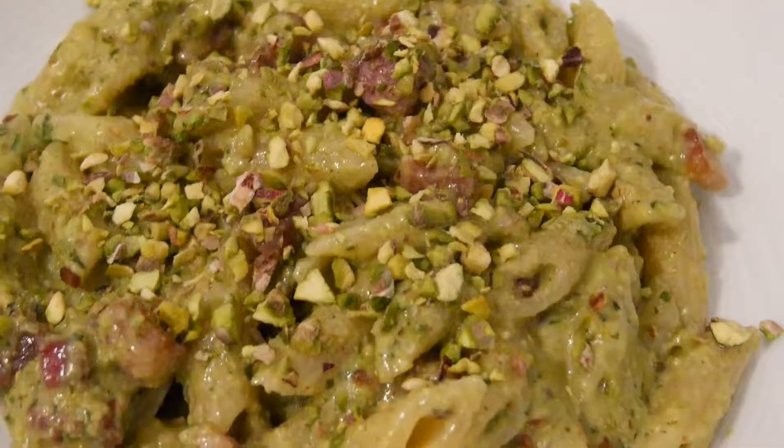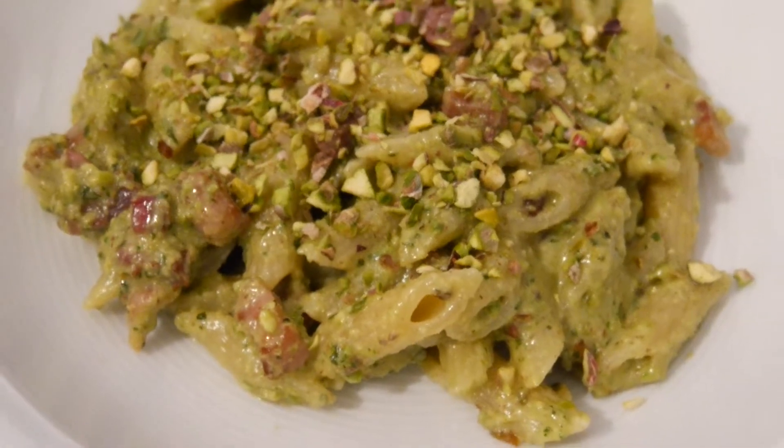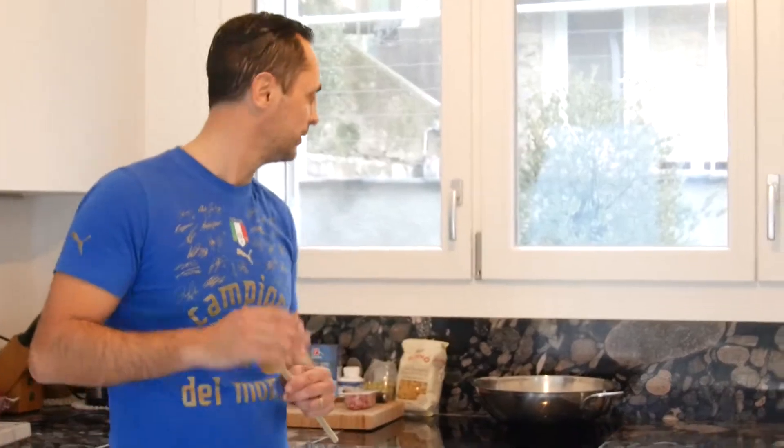Hey my friends, good to see you back here at Simple Italian Cooking — the place where you do easy and simple quality homemade food. So today I have a special surprise for you. You will do a dish from Sicily. That's right, it's a creamy pasta penne with a pistachio sauce. Let's have a look at what we need for this.